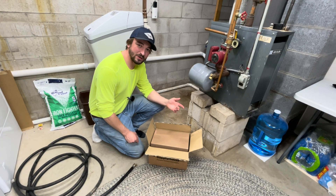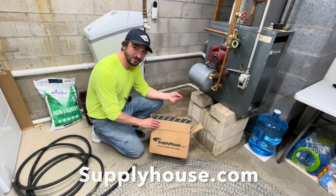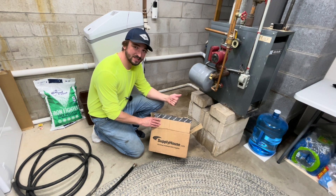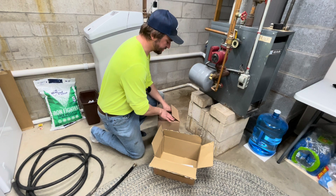I got my replacement expansion tank from SupplyHouse.com. I've actually had a lot of good luck ordering through these guys — they have great products, good prices, and pretty quick shipping. I've ordered from them several times and never had an issue.